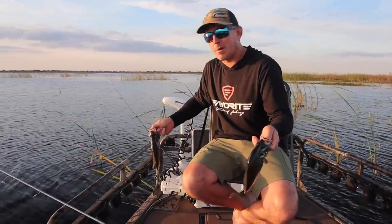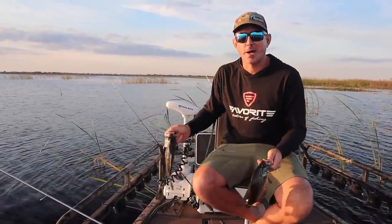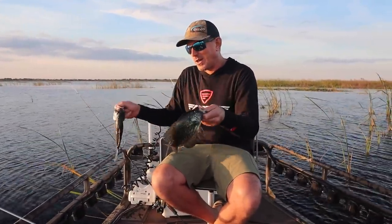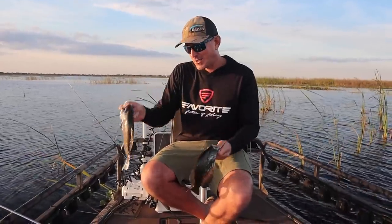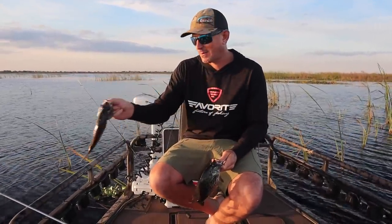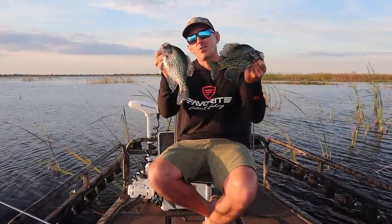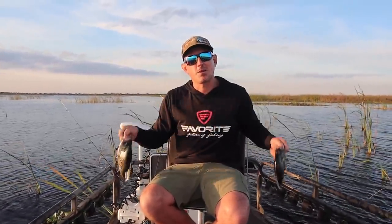You can do what you're about to watch us do in a kayak, a paddleboard, a John boat, an ocean boat — any kind of boat you have that can get you out here. In just a second I'm going to put these fish back on ice and show you how to rig these rods up and how you can come out and fill your cooler full of big Lake Okeechobee crappie.